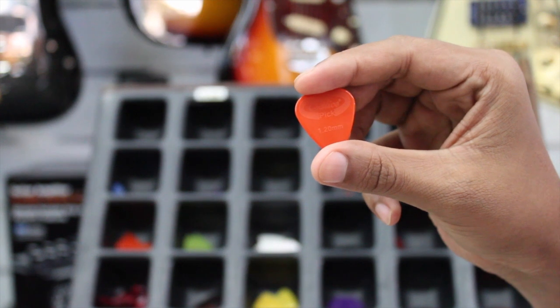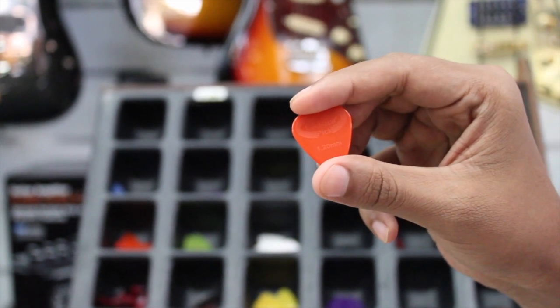If you use a speed pick, you can use a hard pick. If you use a soft pick, you can do a lot of easy techniques.